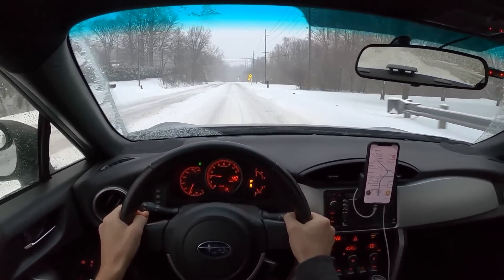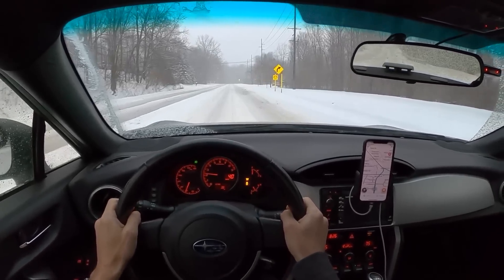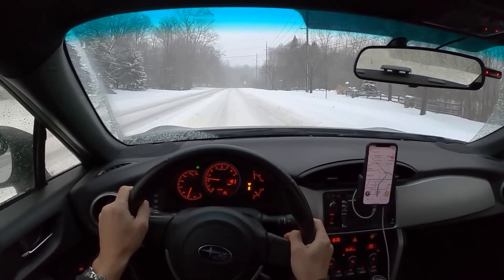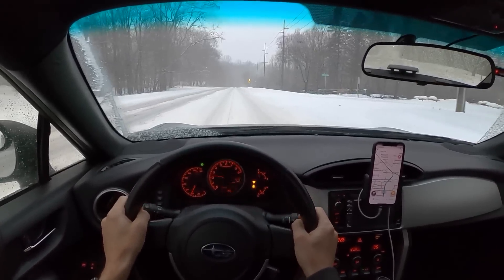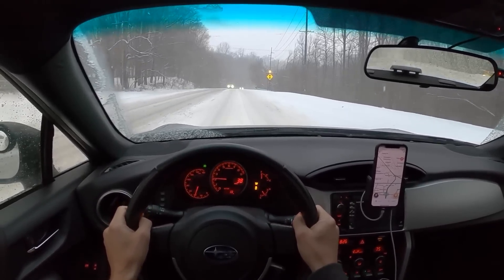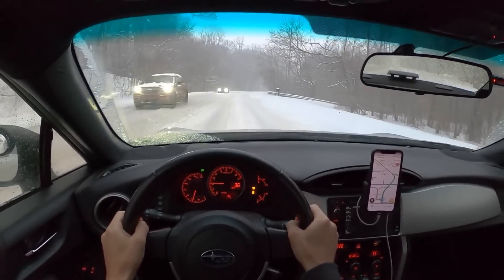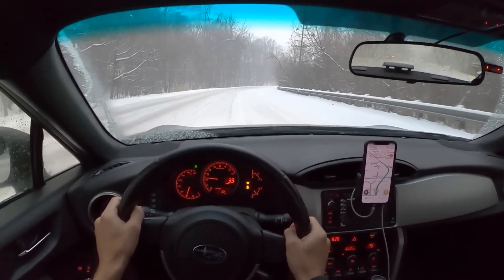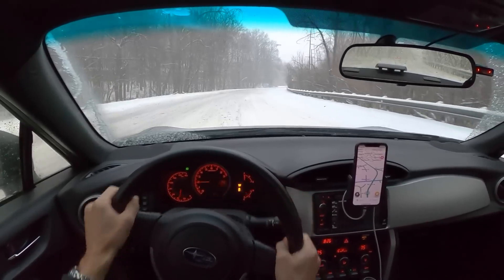Pretty much any winter tires that you put on a rear-drive sports car will perform quite well. The only area that I haven't really tested this a lot in is on hills with ice. We just don't have hills out here in Michigan, and of course every snow, every condition is kind of different.